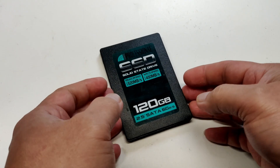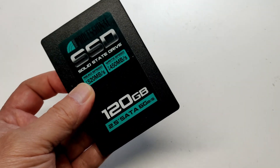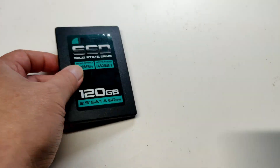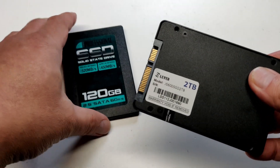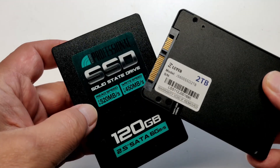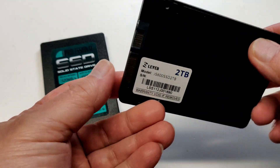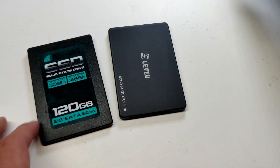I thought of converting my desktop to a gaming PC. I really missed gaming, so I went ahead and installed a graphics card on my Windows PC and added 32GB of RAM. Then I realized, as I was installing games from Steam, I did not have enough disk space as I only had 120GB. I didn't want to reinstall Windows and all the apps, so I thought of cloning my SSD to a larger 2TB SSD.